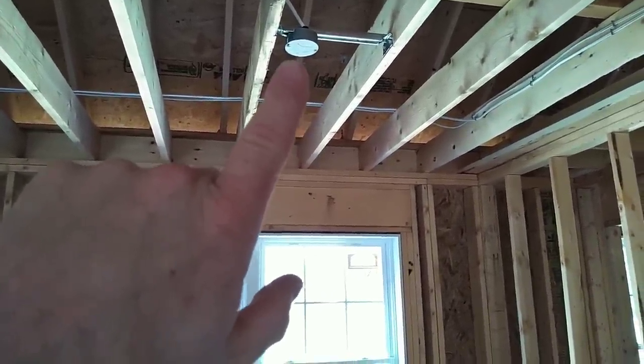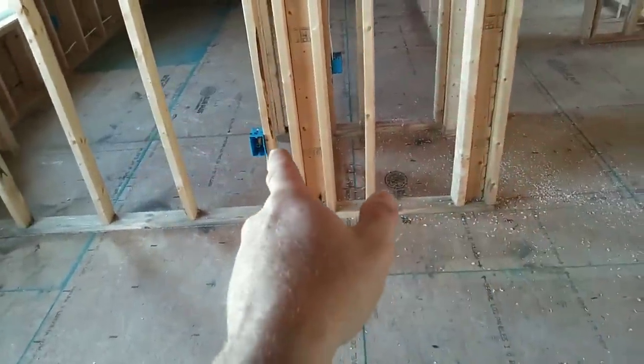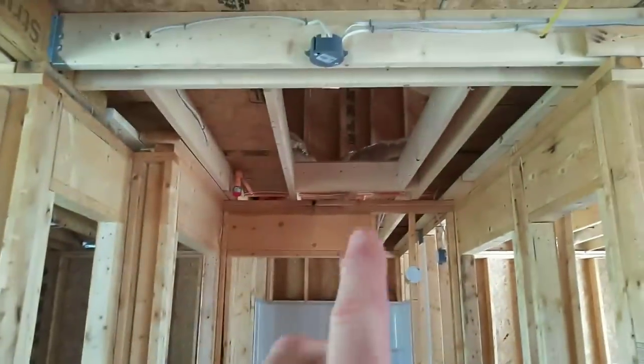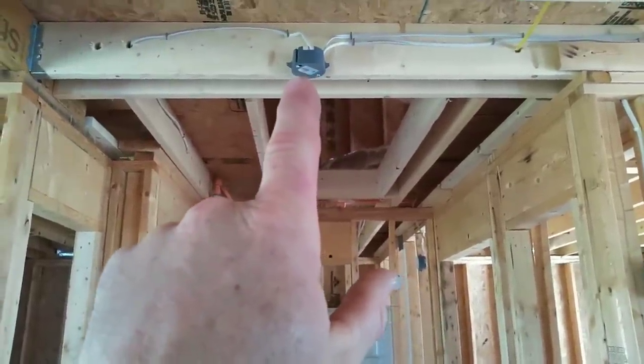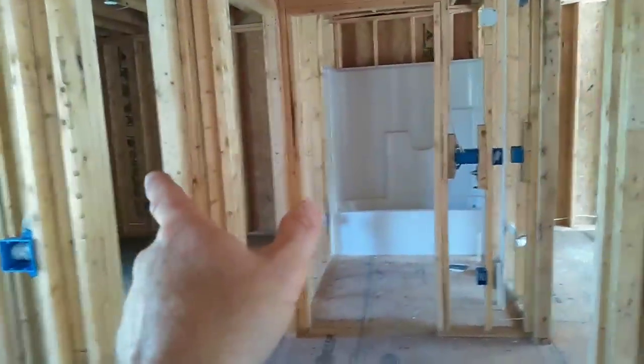Coming over to this wall, this outlet has to be within six feet from the edge of that wall. This is a little hallway — we have a pull-down staircase. This is a smoke detector for the first floor, adjacent to both bedrooms — front bedroom and back bedroom.